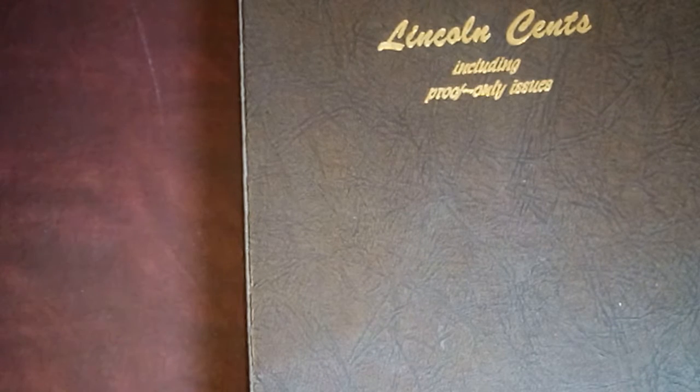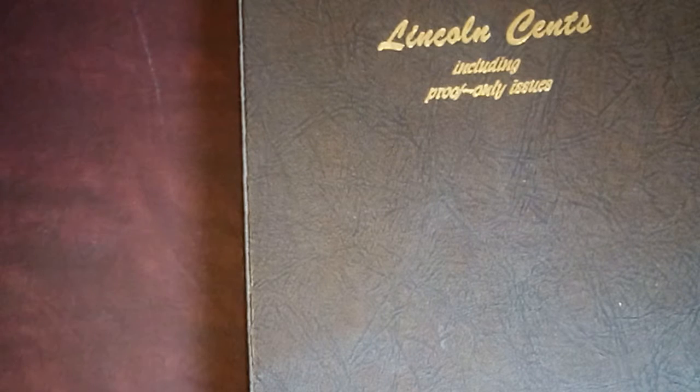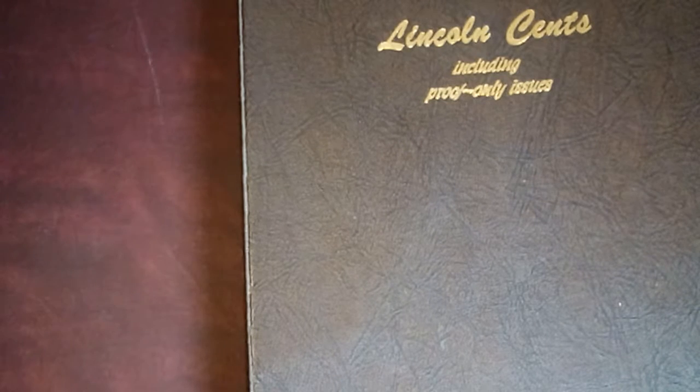This collection would be my Lincoln Cents collection, which in this book goes up to 2007, I believe. It's getting close to being completed, but not quite there yet.